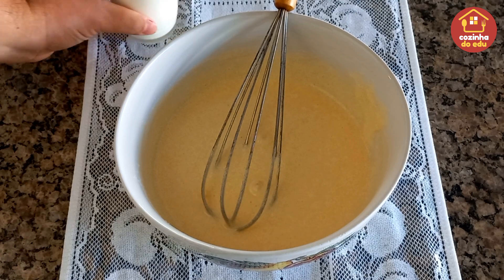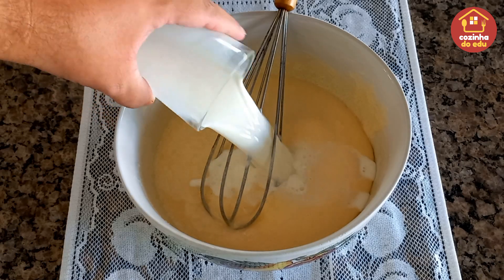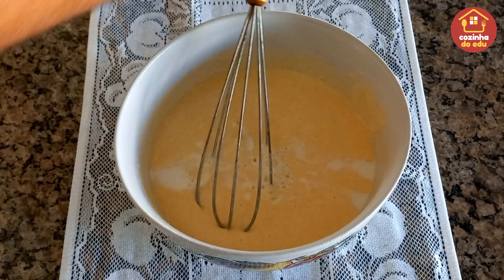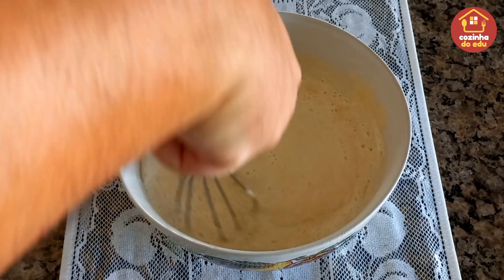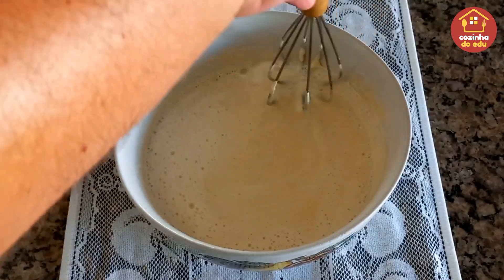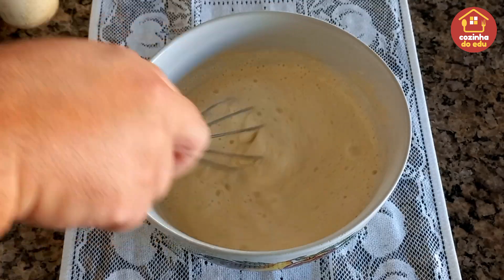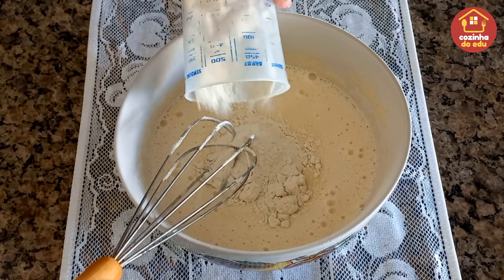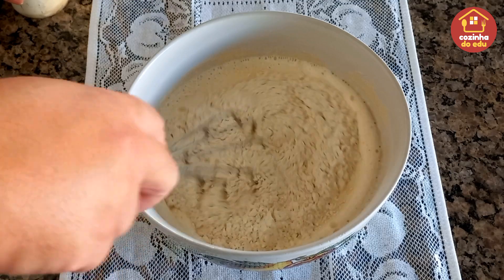Agora a gente vai entrar com um copo americano, desses de requeijão, de leite integral. A gente vai dar uma misturada aqui com cuidado. E vamos entrar agora com duas xícaras de farinha de trigo, inicialmente com metade dessa farinha e depois com o restante.